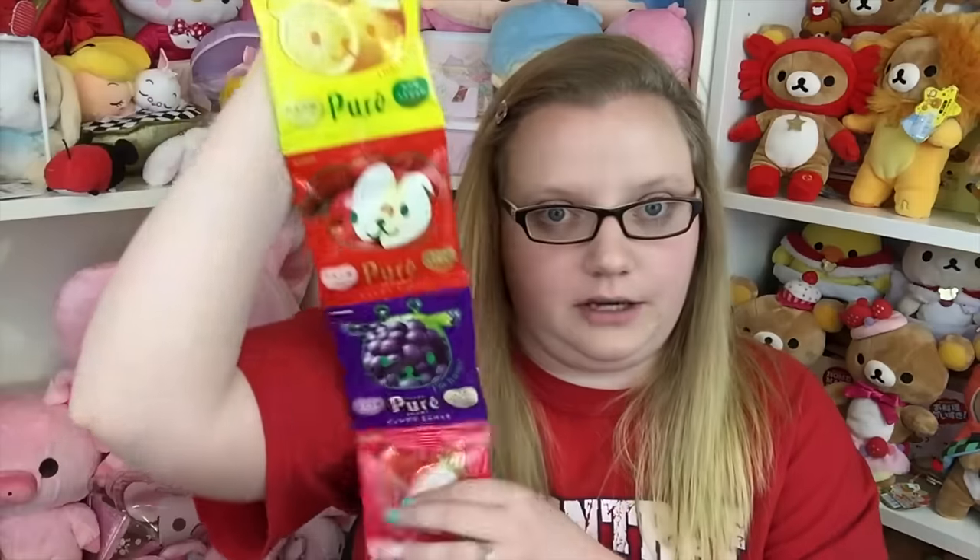This box is really full — they don't call it sumo for nothing. Next is a giant four-pack of gummies, the Puree Bunnies. There are different flavors: lemon, apple, grape, and strawberry. They say they're slightly sour, which I like. They're little heart-shaped gummies, so cute.